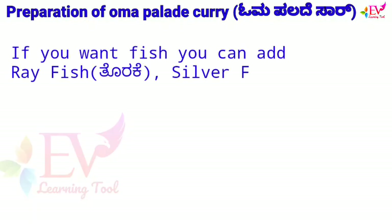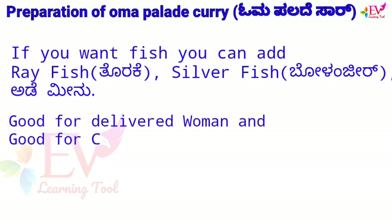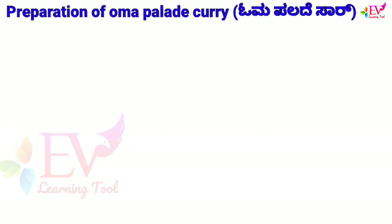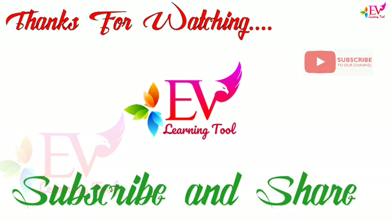If you want fish, you can add rare fish, silver fish, or adi fish. It is good for a delivered woman and also good for cold and rainy season. Thanks for watching EV learning tool. Keep watching our channel, subscribe and share with your friends.